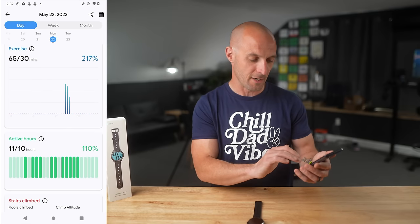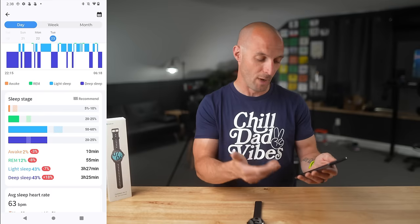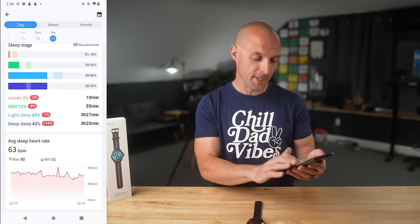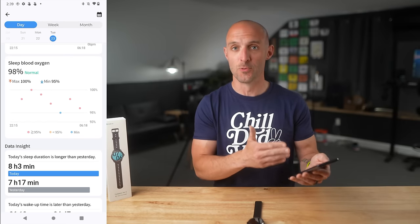Diving into the sleep widget, you can see additional information for my previous night: eight hours and three minutes, my sleep quality, and all my sleep stages — awake time, REM sleep, light sleep, and deep sleep. Scrolling down further, there's even more, like my average heart rate throughout the night along with blood oxygen saturation throughout the night.